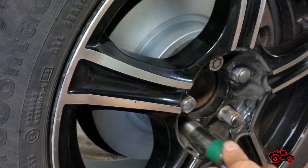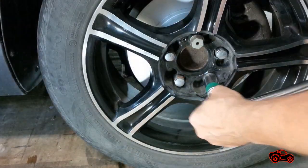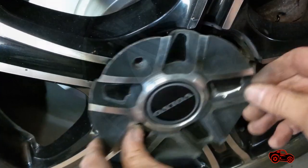I installed a new caliper retaining spring provided with the new brake pad kit. Finally the wheel was installed, the jack stand and the jack were removed, and the lug nuts were tightened and torqued to spec.